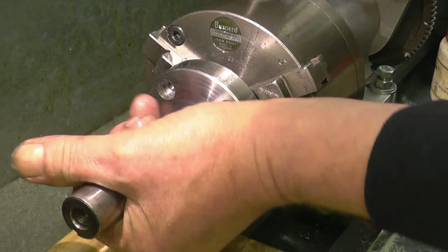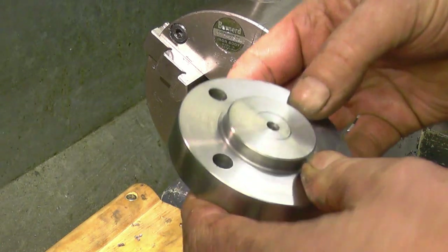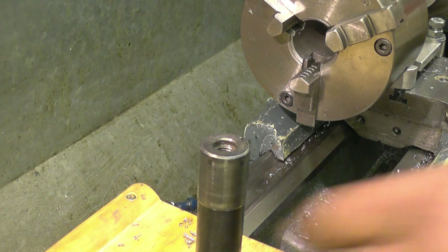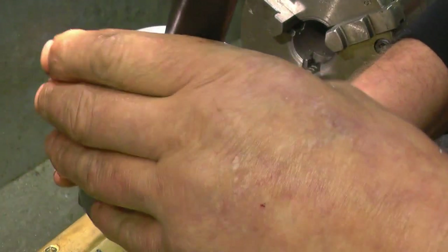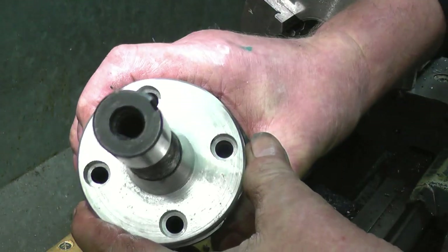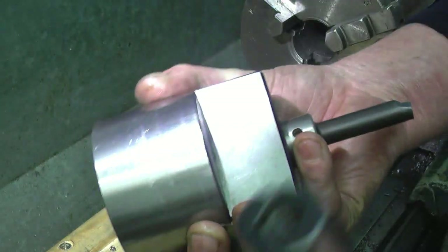Certainly looks good. Let's take it out. Looks very good — looks very good on the back. I'll just deburr those holes. It doesn't want to fit in because it's warmed up from machining. They look good, but it won't go in now because it's warmed up. I'll deburr them, get some bolts, and we'll try it in.